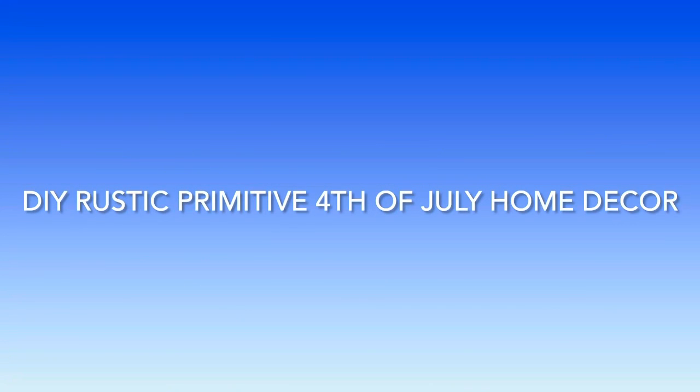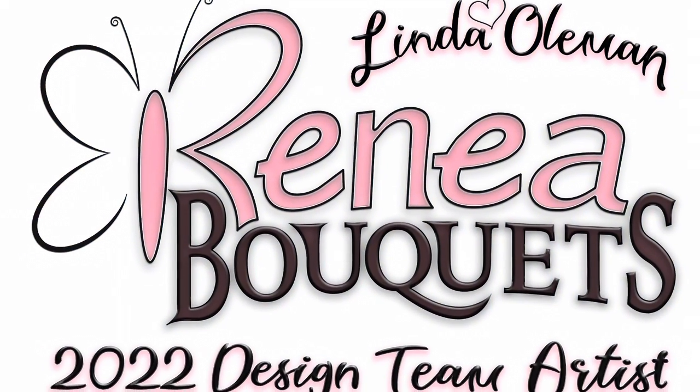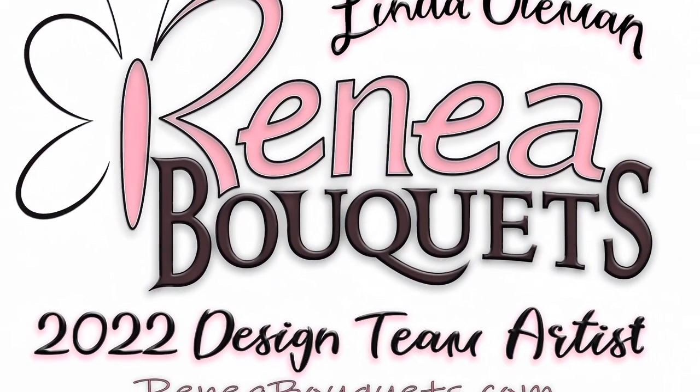Hey there, welcome to my channel. My name is Linda. I've got a lot of fun DIY home decor crafts for you today, so what are we waiting for? Let's get started. Today we're going to be working on some rustic primitive Fourth of July home decor, focusing on using product from ReneBoukeys.com.